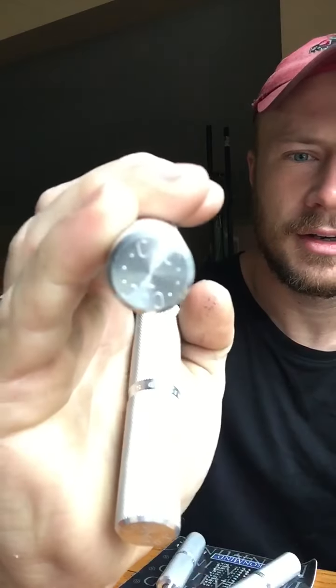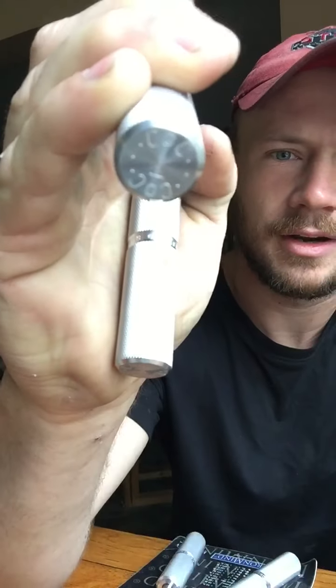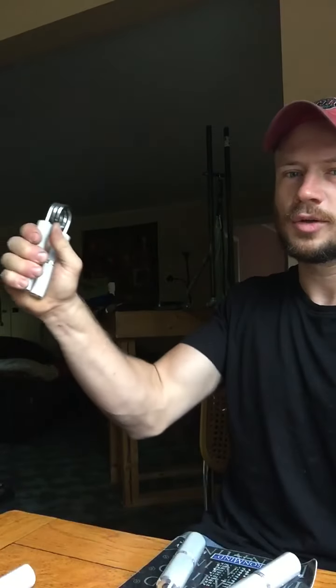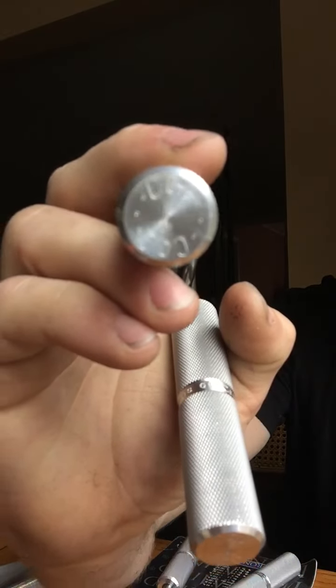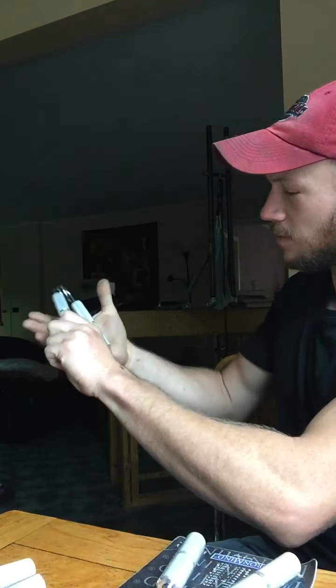We're gonna see what happens here. Let's do a little warm-up — why not? Here's the Trainer. Here's the 0.5 — kind of weird lighting in here. And here's the 1.0.